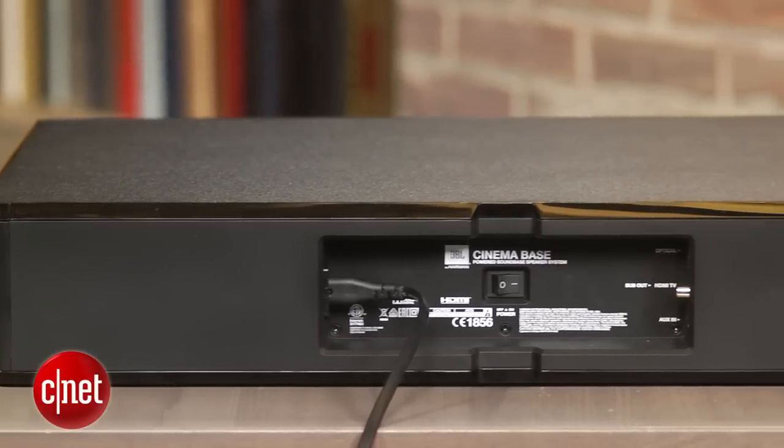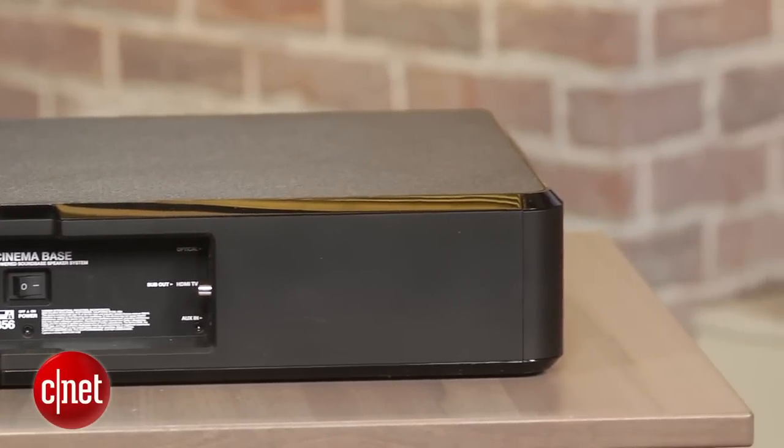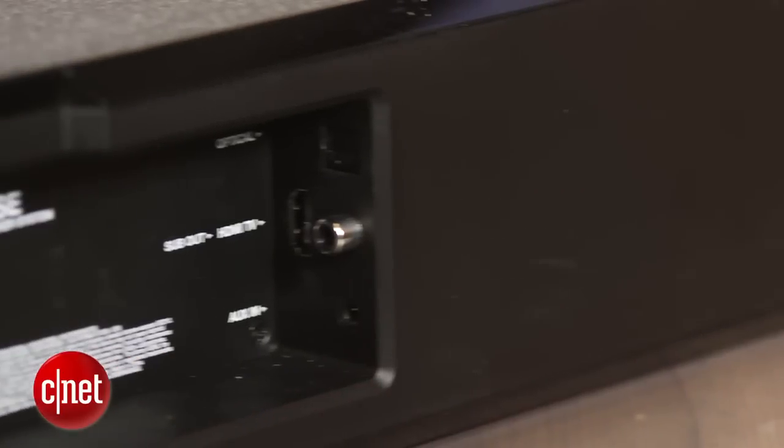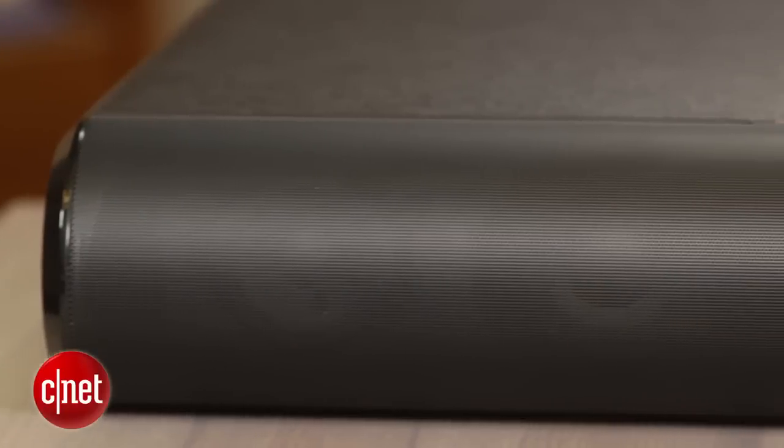Unlike most sound bases at the price, the JBL offers HDMI, but it's an odd iteration of it. This port is designed to work with the HDMI audio return channel on TVs, and can play anything from the onboard tuner or smart TV. However, if you're not a cable cutter, sadly it won't work with a cable box, as there's no HDMI inputs, so you'd need to use the optical cable instead.